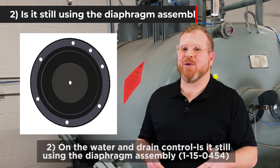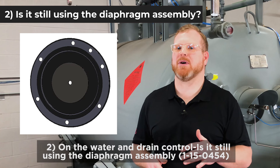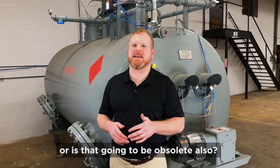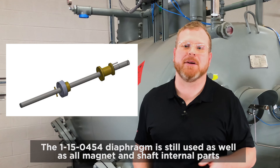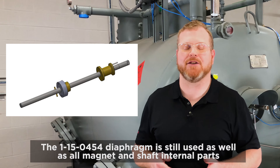Number two: on the water drain control, is it still using the diaphragm assembly, part number 1-15-0454, or is that going to be obsolete also? The 1-15-0454 diaphragm is still used, as well as all magnet and shaft internal parts.